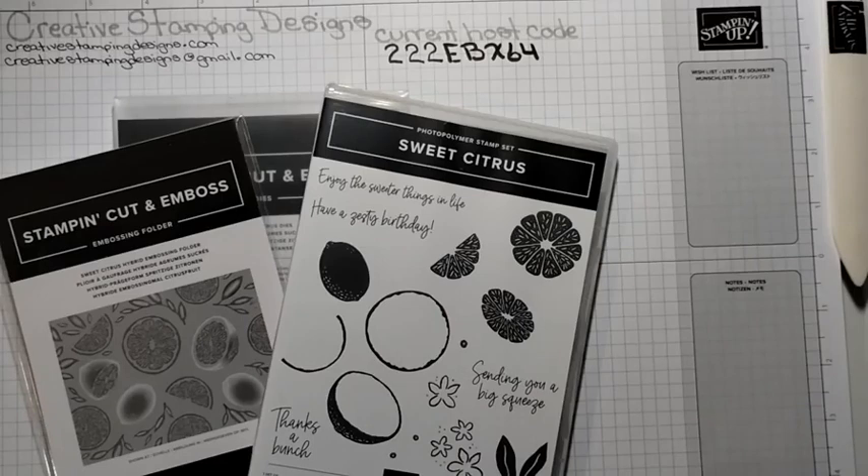Hi everyone. Welcome to Creative Stampin' Designs. My name is Karen. I'm an independent Stampin' Up! demonstrator from Central New Jersey and we are going to make a quick fun fold card today.